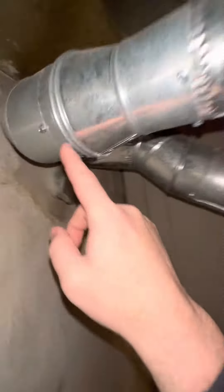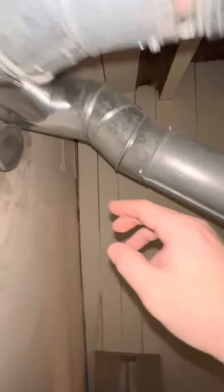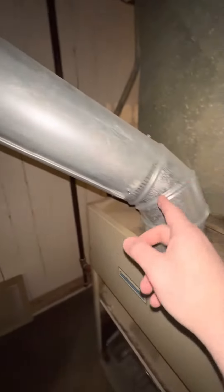This is a five-inch going into a four-inch transition down to the water heater, and then we'll just have to have a five-inch to four-inch transition here for the furnace.